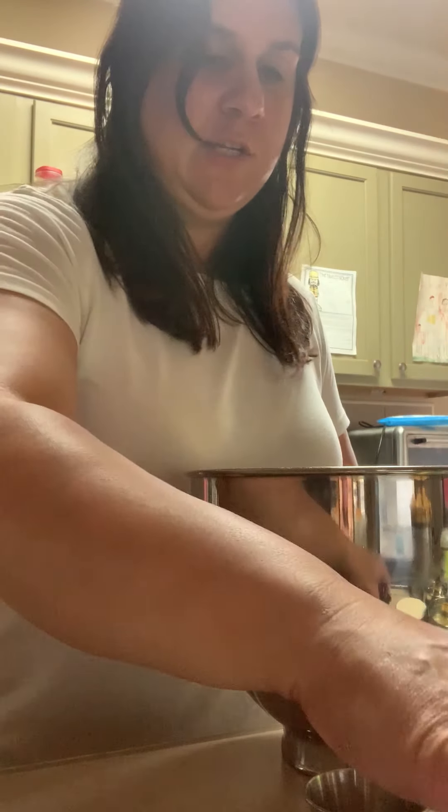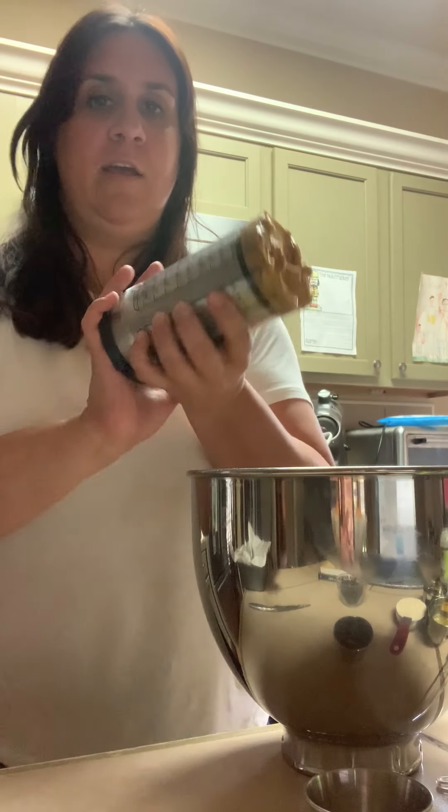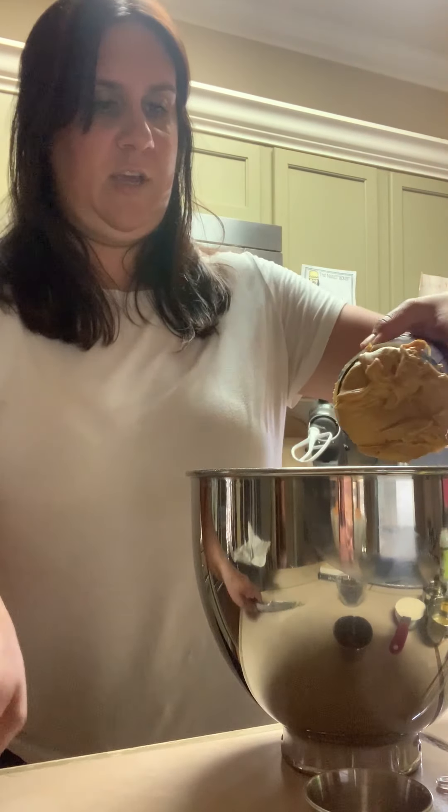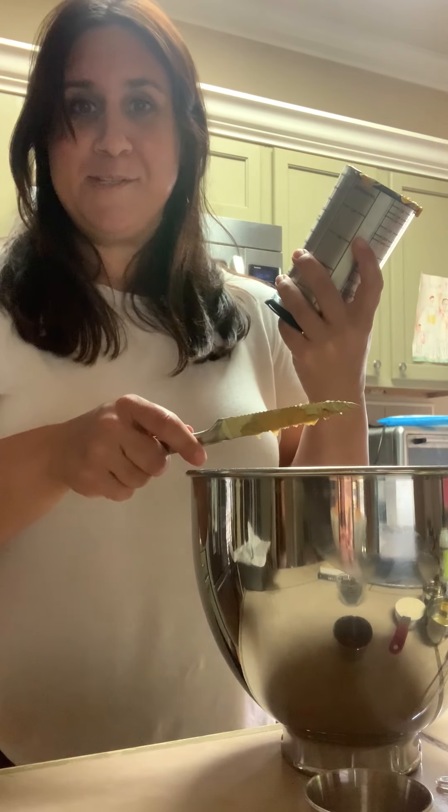After that, you're going to add in your almond butter and vanilla. I already have everything pre-measured. It's just about a teaspoon of vanilla — I always use pure vanilla we pick up in Mexico, so I have a huge bottle of that. Then the almond butter, which is a quarter cup measured out. If you have a measuring cup like this, it's really easy to get everything in.